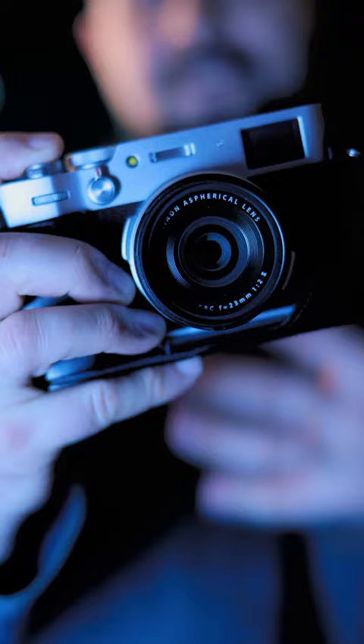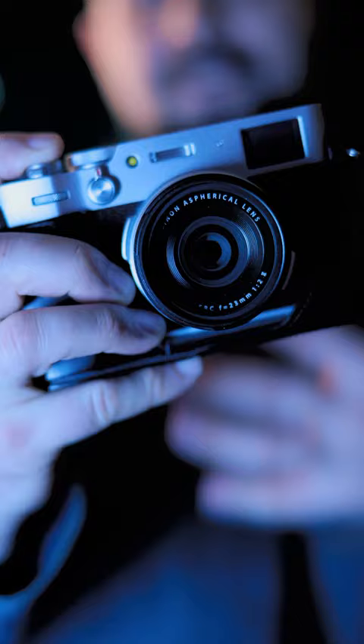Here's a pro tip: if you like super contrasty, punchy shots with deep blacks and bright colors, turn on your ND filter, set your flash power to plus one — you're welcome.